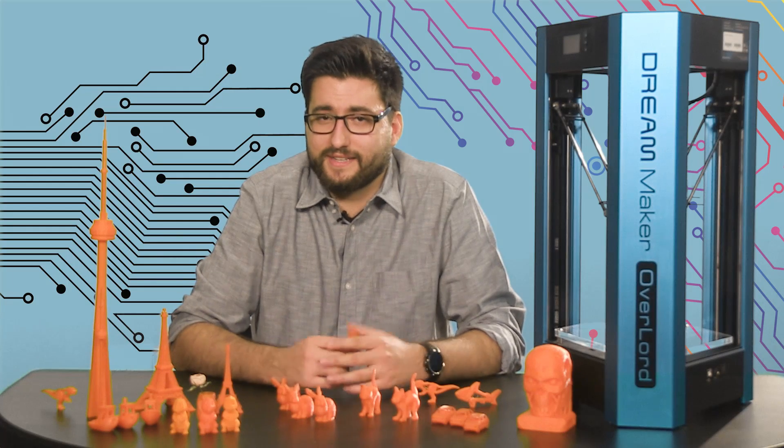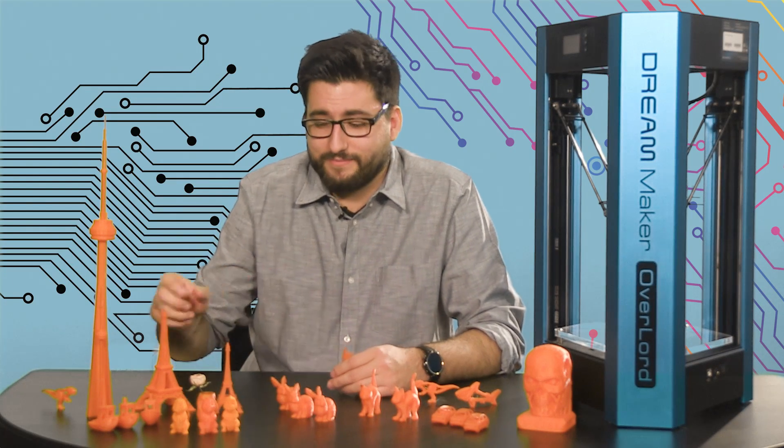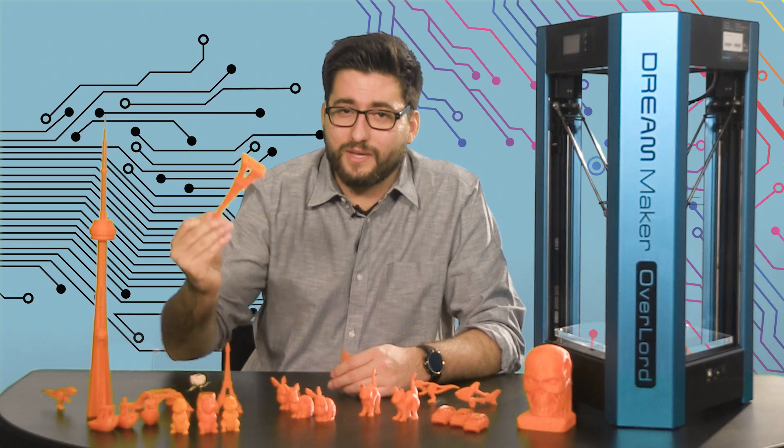Well, despite the fact that someone — our video guy Sam — dropped it, Gorilla Glue is a really wonderful invention.